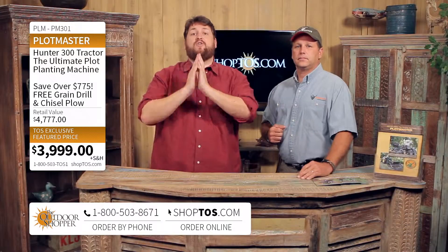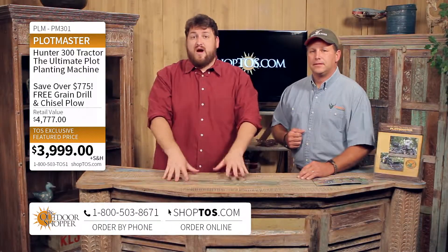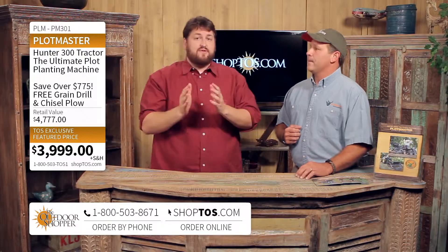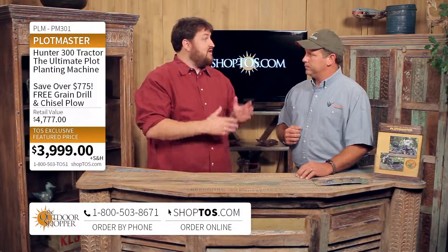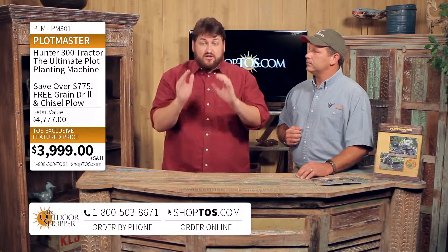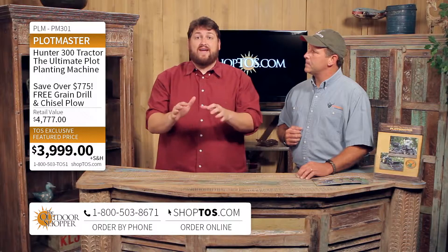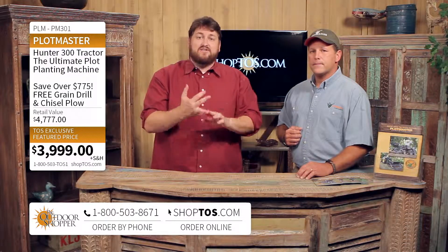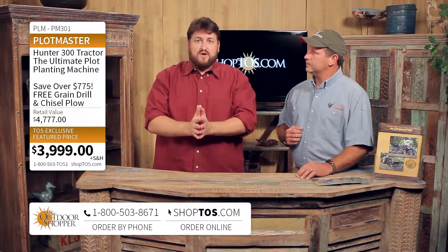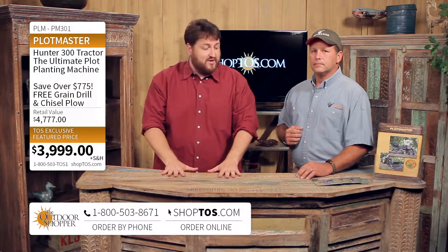ShopTOS.com, the outdoor shopper — call the toll-free number at the bottom of your screen. We've got the Plotmaster in two different series: the 300 and the 400, which refers to the width — the three-foot or four-foot model. Exclusive to the outdoor shopper right now, the grain drill and the chisel plow are free if you order the Plotmaster through ShopTOS.com or the toll-free number.